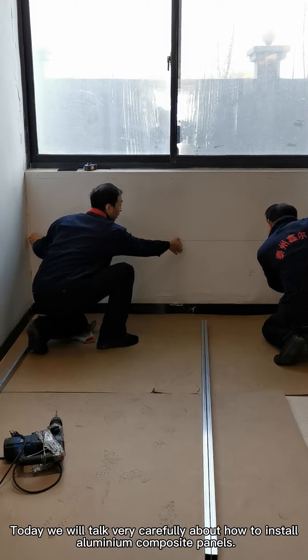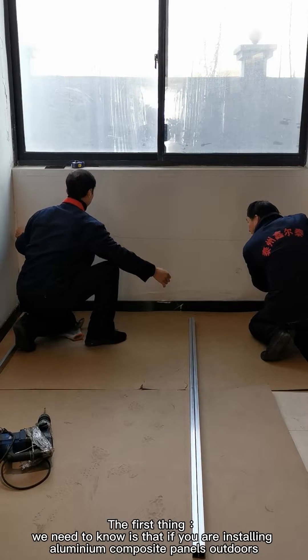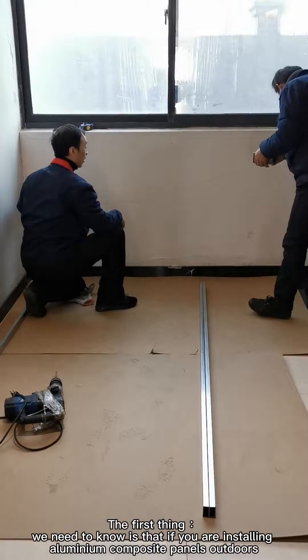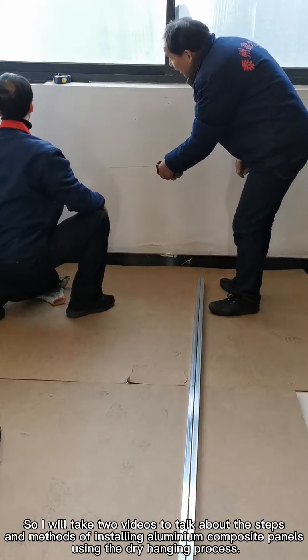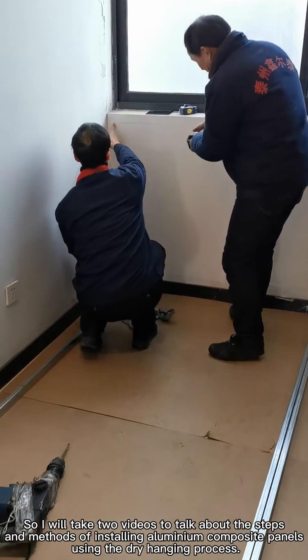Today we will talk very carefully about how to install aluminum composite panels. The first thing we need to know is that if you are installing aluminum composite panels outdoors, the installation process is generally a dry hanging process. I will take two videos to talk about the steps and methods of installing aluminum composite panels using the dry hanging process.